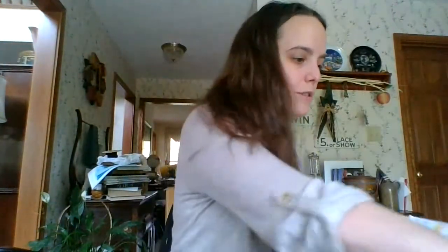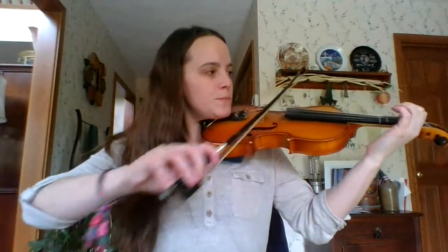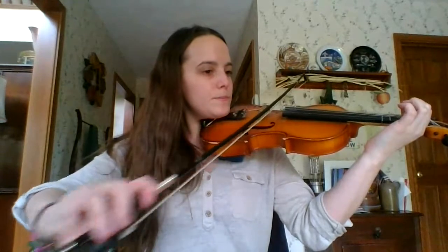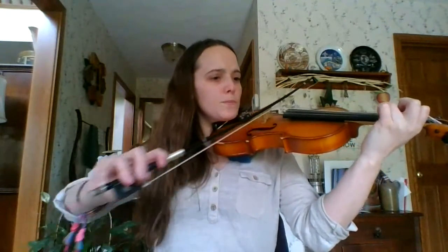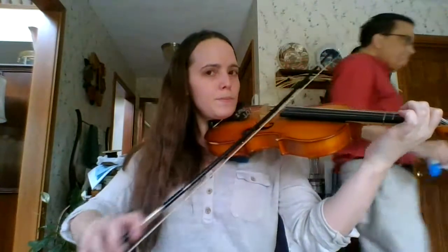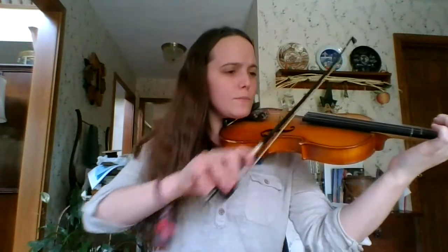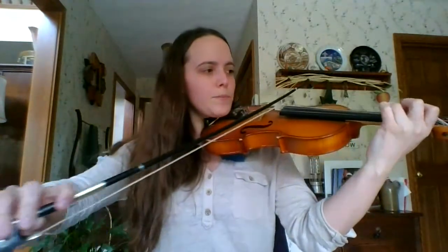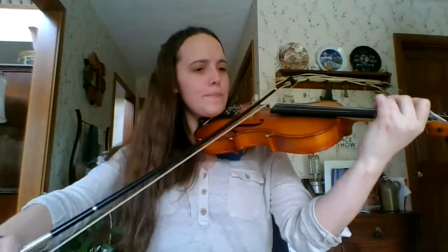So that's our song. If you've got any questions about any of the notes or how to play them, let me know. I'm going to play it for you all one more time. Have a great week.